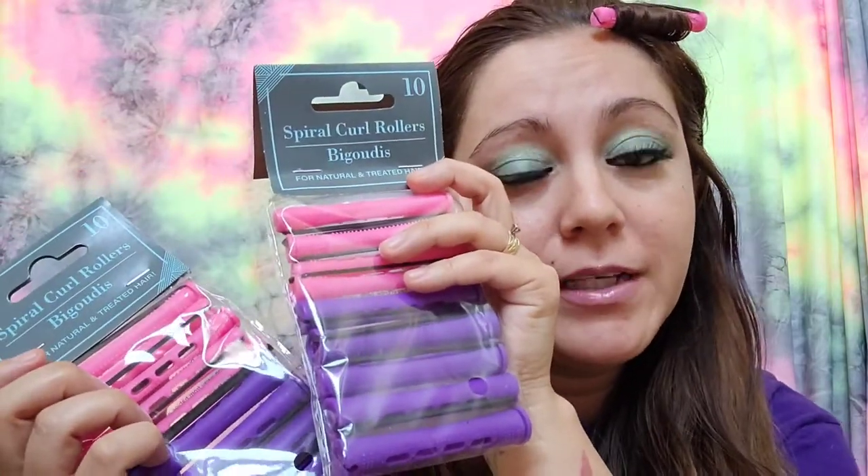There you go, I got one on guys! So I'm gonna go ahead and do all of these on my hair. I do have 20 of them. I am not trying to make it all perfect because I'm just gonna stay home, but I did want to try them out for you guys.